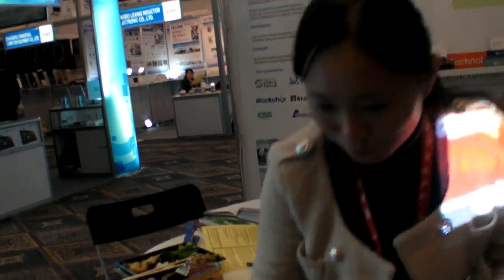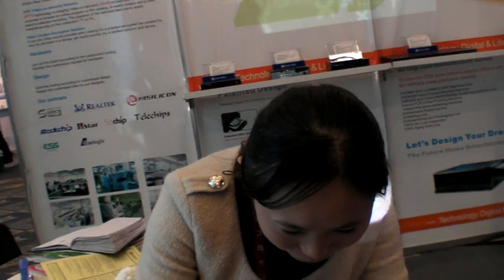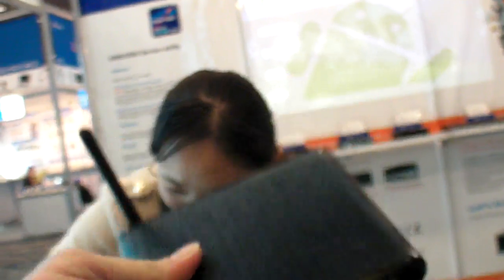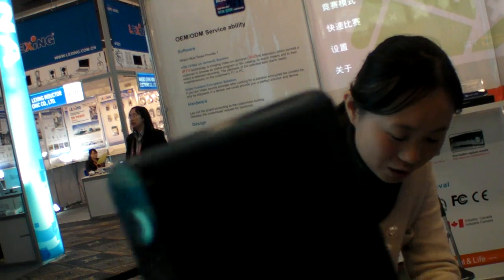Eventually they are going to sell it in a box this size. It will be available in two months — two months later it will be in this form factor.